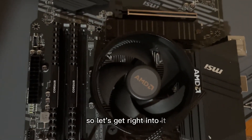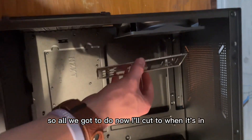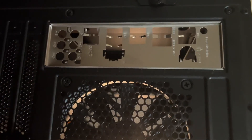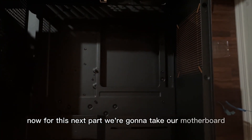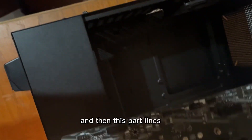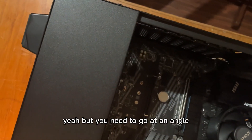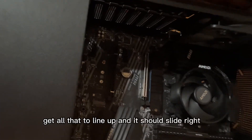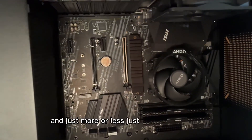Now we're gonna throw it into our case. It's just gonna slide and pop right in - I'll cut to when it's in since one hand doesn't help. I now have it snapped in - good enough. Now for this next part, we're gonna take our motherboard and this part lines up so it's gonna go in like this, at an angle to get everything to line up, and it should slide right in. Now we screw it in around the board. I got all the screws in the motherboard.